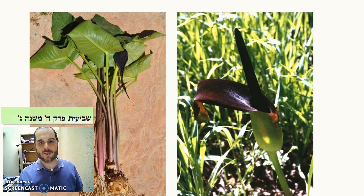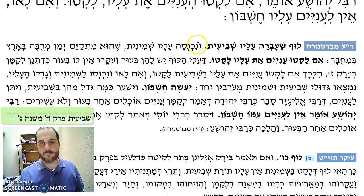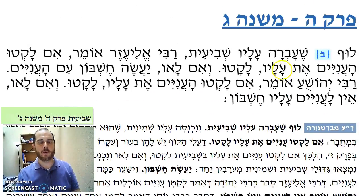Nonetheless, the luf that we're discussing is this plant here, and apparently the Mishnah is talking about if you left it in the ground after zman bi'ur. The Mishnah says: luf she'avra alav shvi'it — if you have this luf that shvi'it passed, and it's now the eighth year, she'u mitkayem zman b'rubah ba'aretz b'mechubah — it'll remain in the ground for a long time. So it's after zman bi'ur, and now you want to benefit from it.